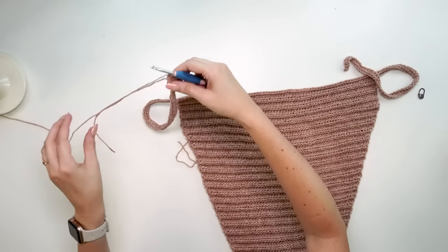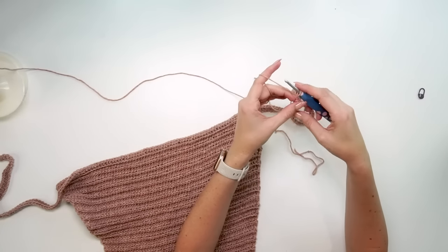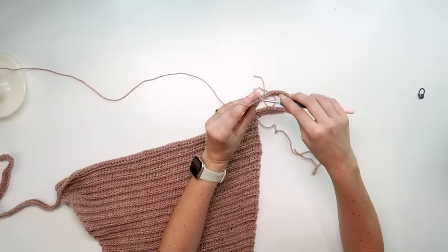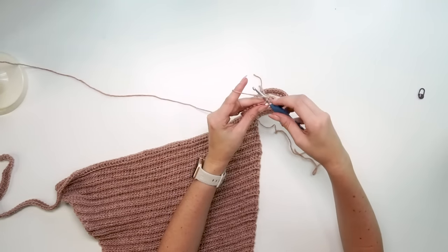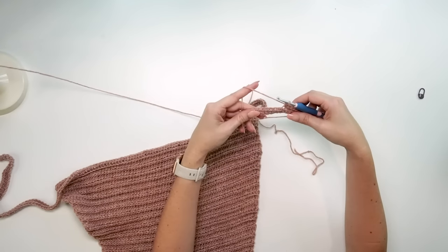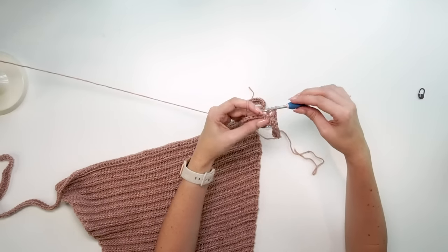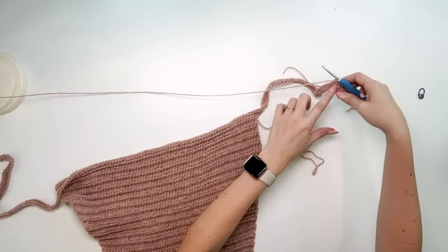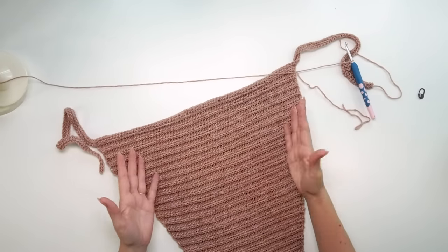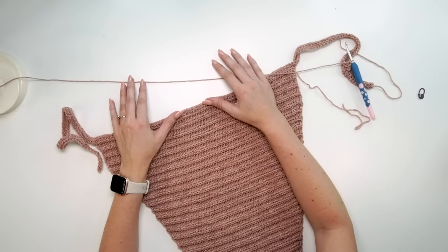Turn your work. For rows 2 through 10, the pattern is the same: chain one, then single crochet in the back loop only for the first 10 stitches. Then half double crochet into the third loop all the way across until the last 10 stitches, where you'll single crochet in the back loop only for the last 10. It's simple and relaxing — pick up your favorite show or audiobook and work rows 2 through 10 that way, then come on back.